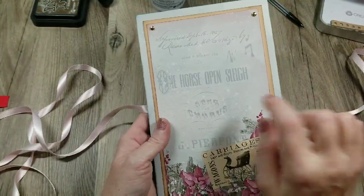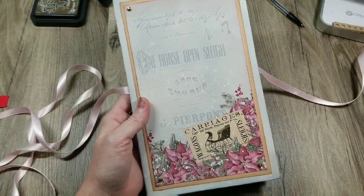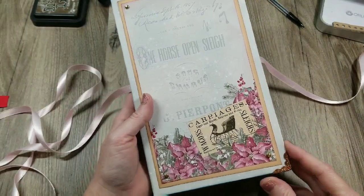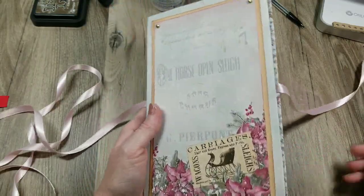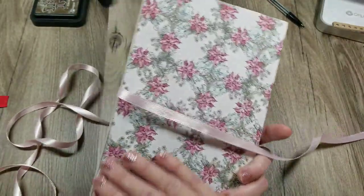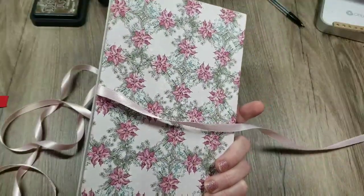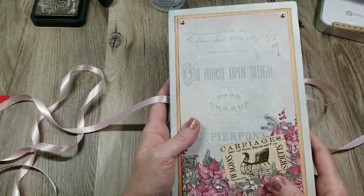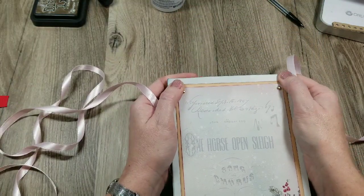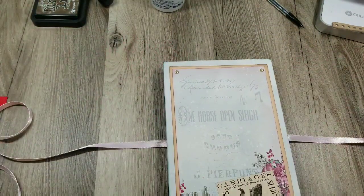The cover is all glued down. I still may put some metal corners on it — I haven't decided yet. I think it's a cute little project and it's coming together nicely. I think that's going to be all I do in this video, just the construction. Then in the next video I'll show you how I do the pages and what I decide on there, because I've got to give that some thought.